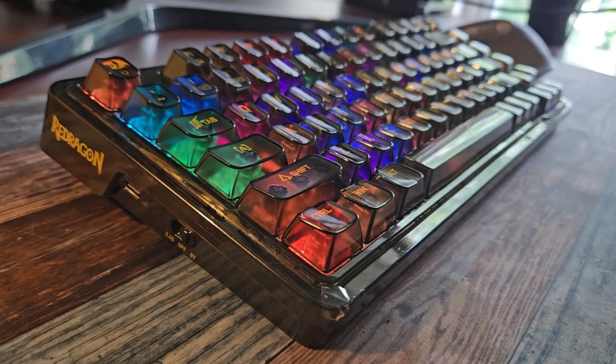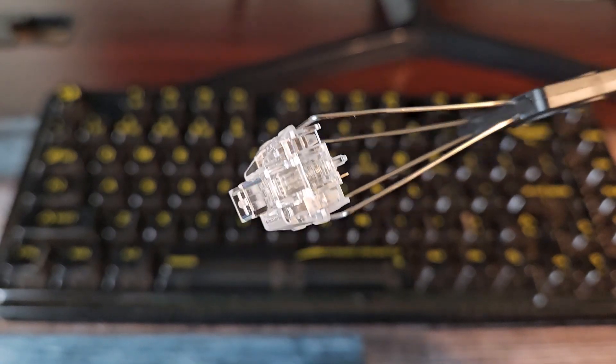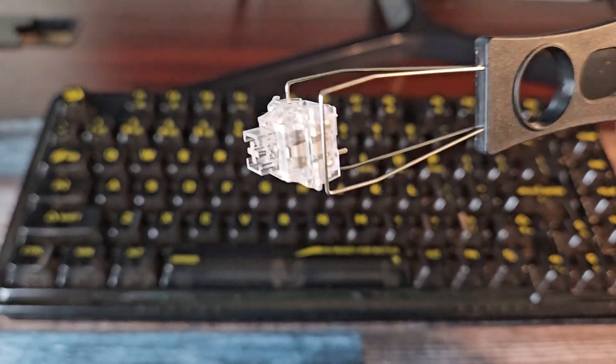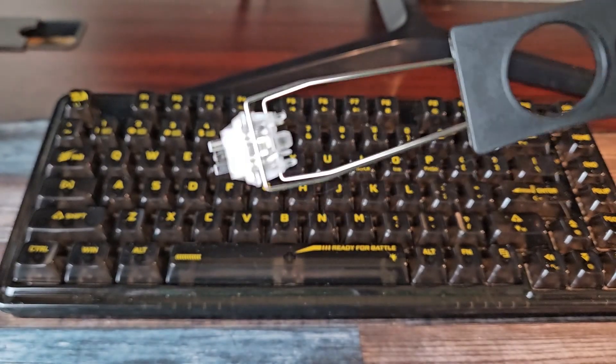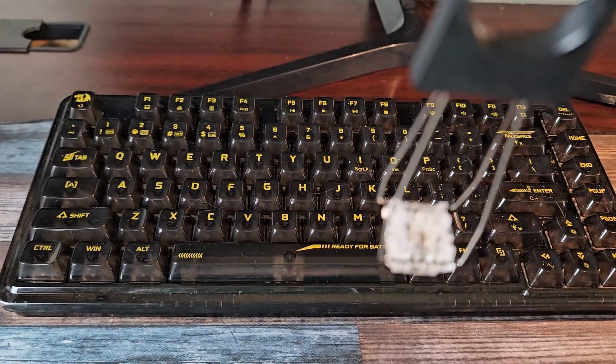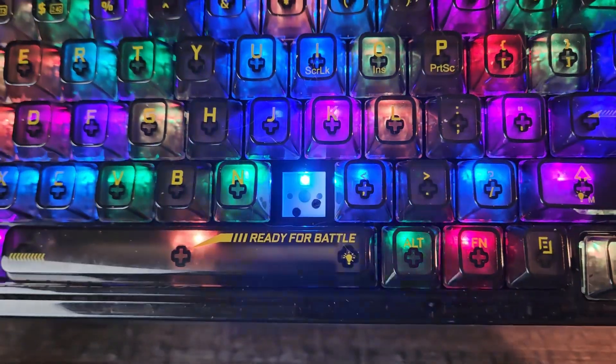The switches are fully transparent and you can see all of the internals. They are smooth gliding and very quiet due to the factory lubing. The switches sport Red Dragon branding on them. The PCB is north-facing LED and 5-pin.